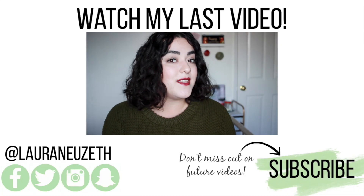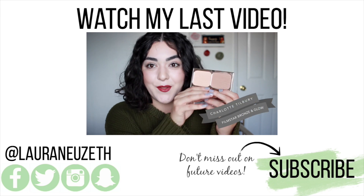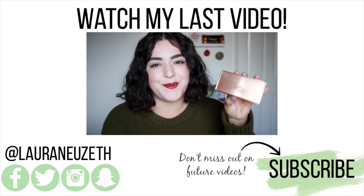The highlight and contour I'm wearing today is by Charlotte Tilbury — it's the Filmstar Bronze and Glow, which looks like this. The packaging for this is absolutely stunning.